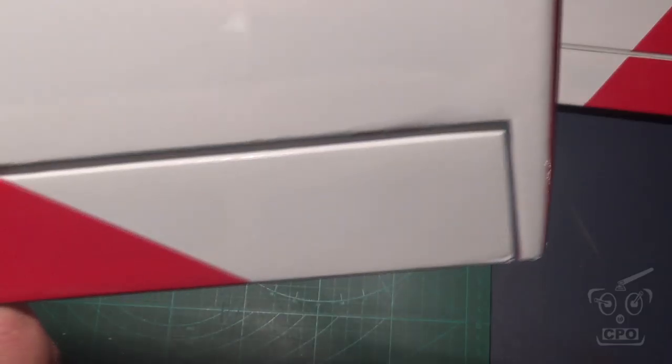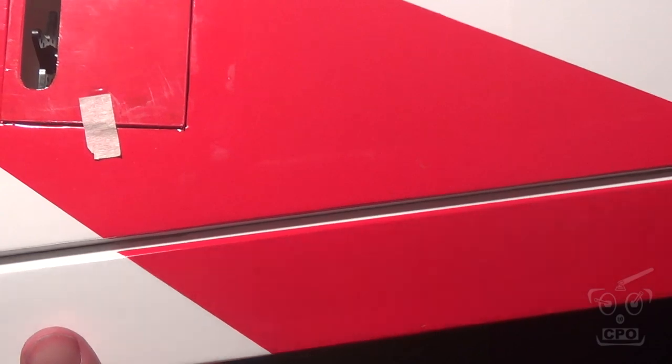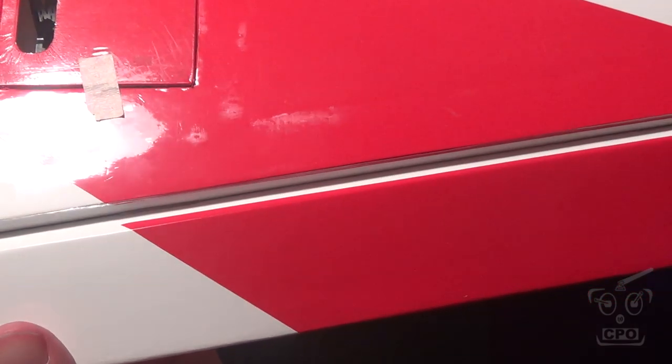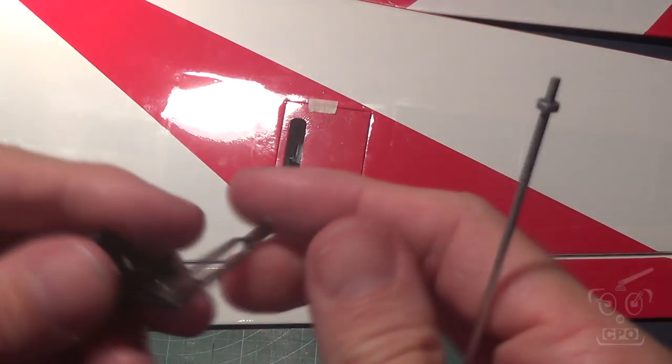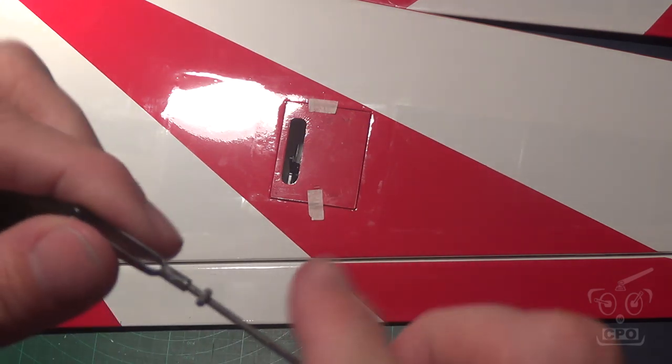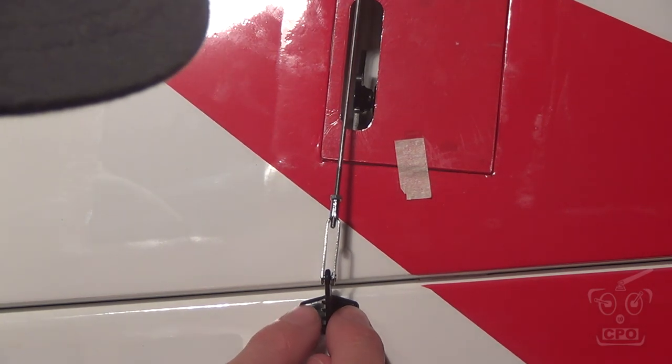Next I want to work on the aileron hinges. The hinges are pre-installed but not pre-mounted — that's important. These are CA hinges so you have to add CA. I don't cover that in detail in this video, but make sure you're familiar with how to do CA hinges before you get started — you only really get one shot and it gets really messy if you do it wrong. Use thin CA, get everything in place and set up first. Then I want to install the horns for the ailerons.